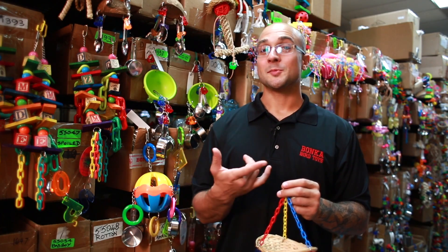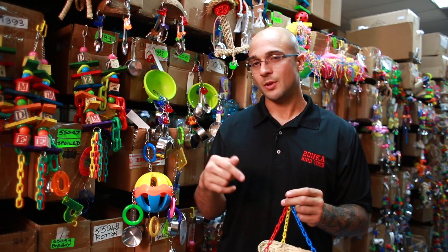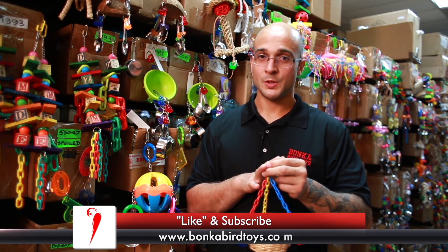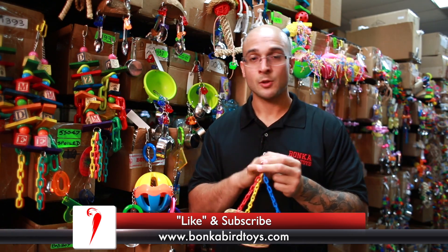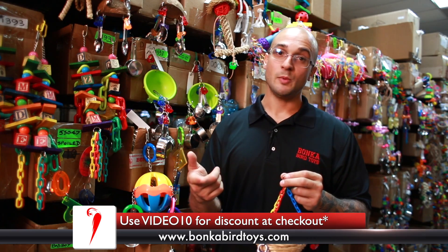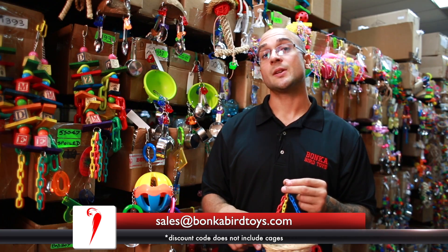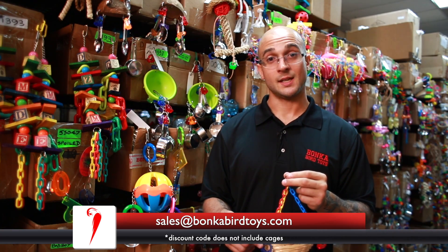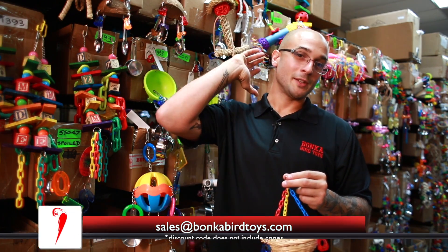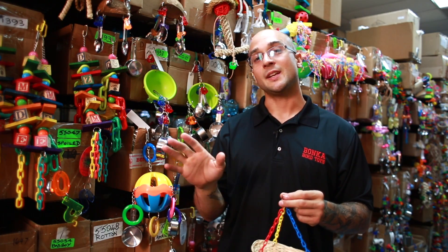If you did enjoy the video feel free to subscribe, and if you want to be notified when we post future videos hit the notification button below. If you're interested in purchasing the 1914 basket swing or you want to check out the many other toys that we offer, head over to www.bonkabirdtoys.com or send us an email to sales@bonkabirdtoys.com. And as always, your pet's going to go bonkers for Bonka Bird Toys. Thanks for watching, have a great night.